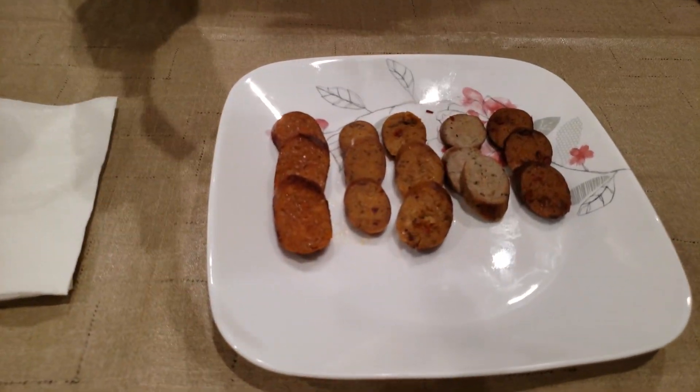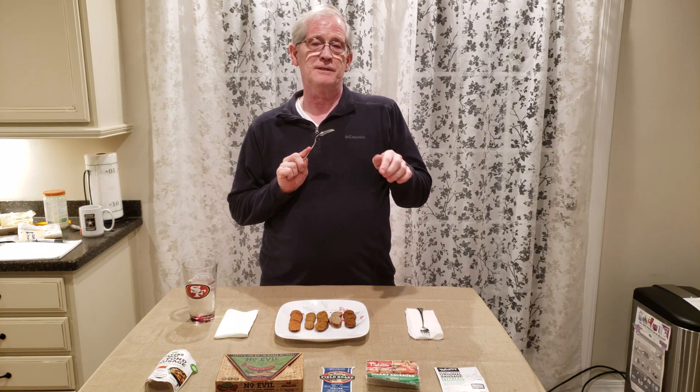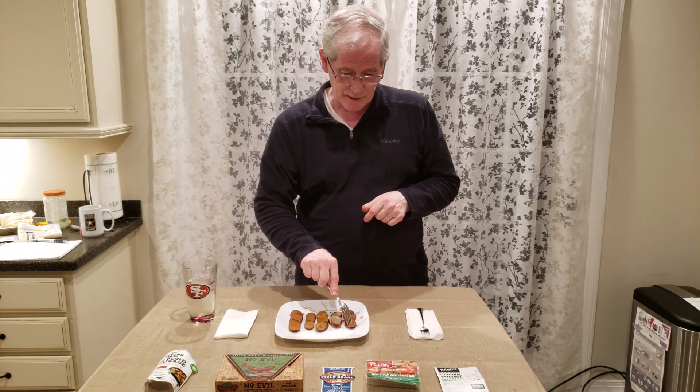Now for the taste test, judging texture in the mouth and flavor. Starting with Tofurky — that's actually very tasty. Texture is good; it's gotten a little dry sitting out, but I won't let that sway me. It's a little dense but very tasty, with a good note of herbs and spices. I like that.